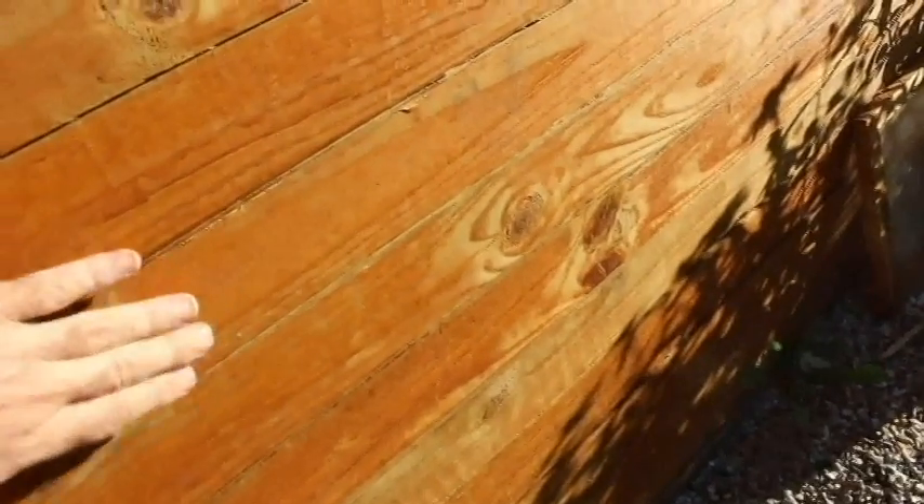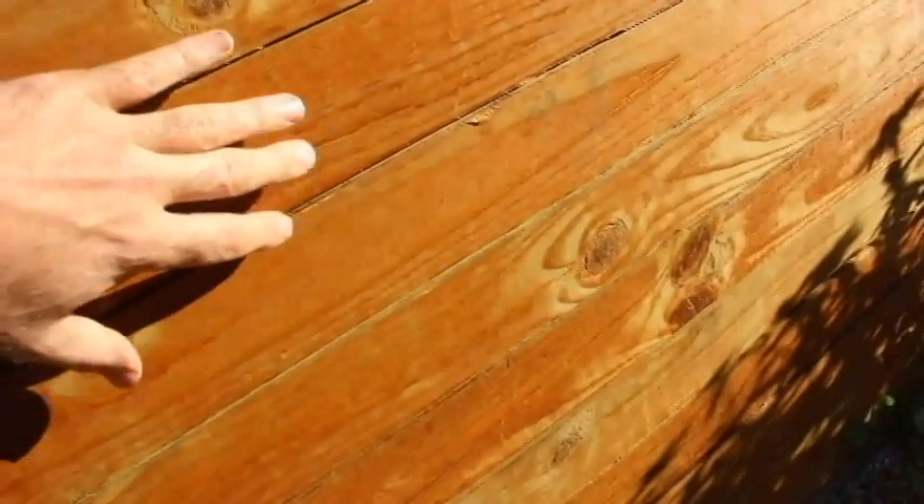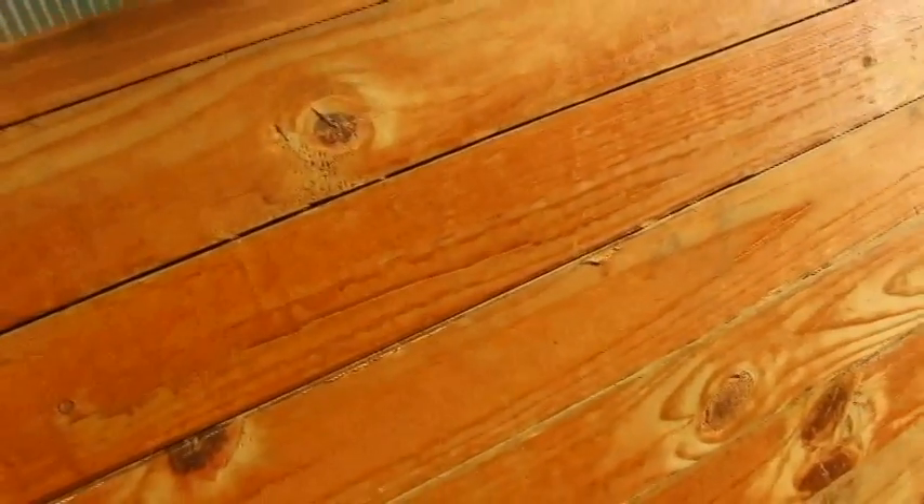I had some comments about the way I built this with the 4x4s stacked on top of each other, kind of like log cabin style. The comments were about these boards shrinking and getting large gaps in there. As you can see there are some gaps in here, but they're really not any bigger than what I started with. I thought they might have gotten bigger too.